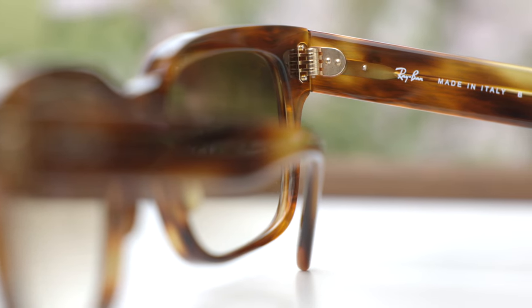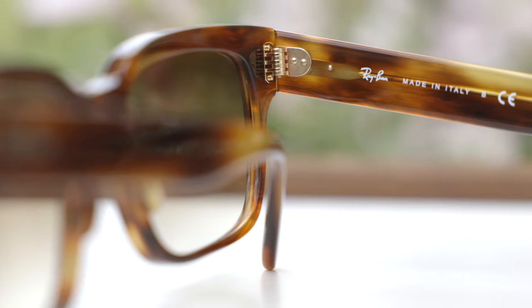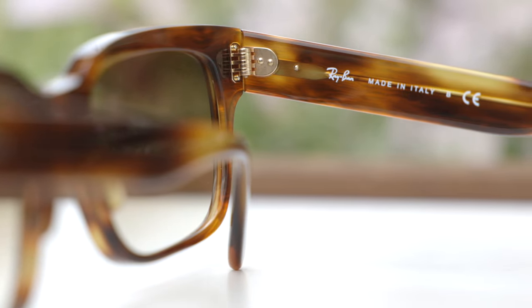These sunglasses are made in Italy, and it says so in the inner right temple — it just says Ray-Ban, made in Italy. On the inner left temple, we can see it says RB2190, which stands for the model number, followed by Jeffree. And of course they also give the lens size and the bridge width of these frames.